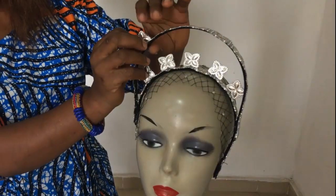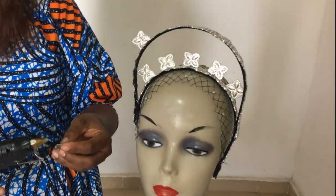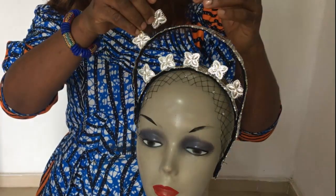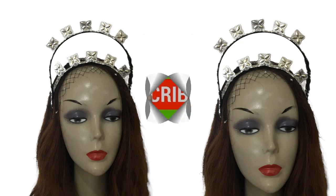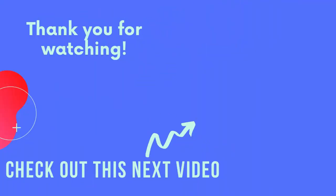Watch this carefully so you can see how to stand the stone pieces on top of the alice band. I put my hot glue on the piece and place it erect, standing up like that, and press it in to stand. That's how I made this unique acquired bone headpiece. If you want to see more, subscribe to this channel and click the bell for notifications. Thank you for watching!